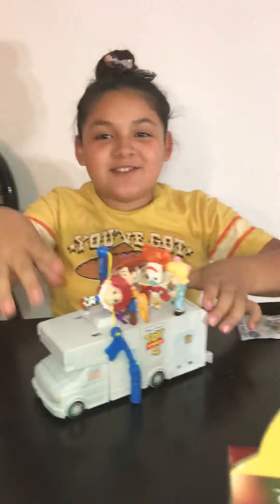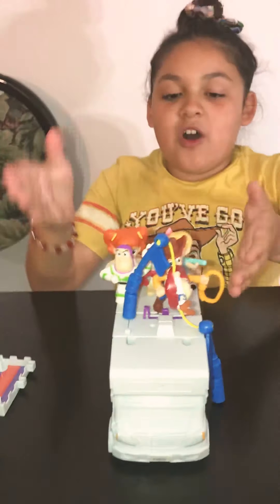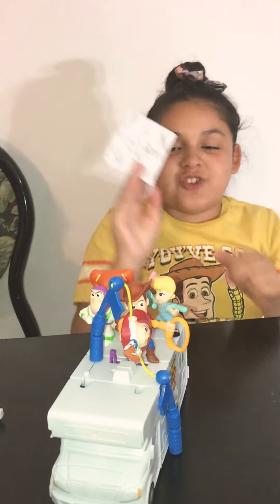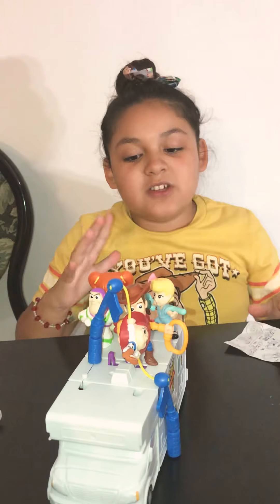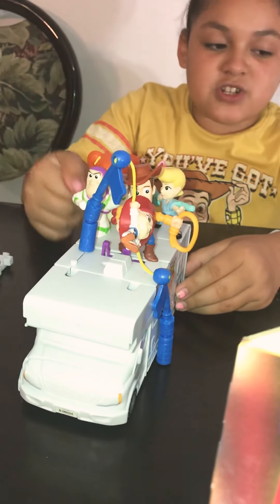Hi guys, so today in our earlier video we showed all the McDonald's Happy Meal Toy Story 4 toys. I mentioned in the video you can make the RV, so after trying the instructions I finally learned how to do it. This is what the ending product is gonna be — you could put all the characters on top.